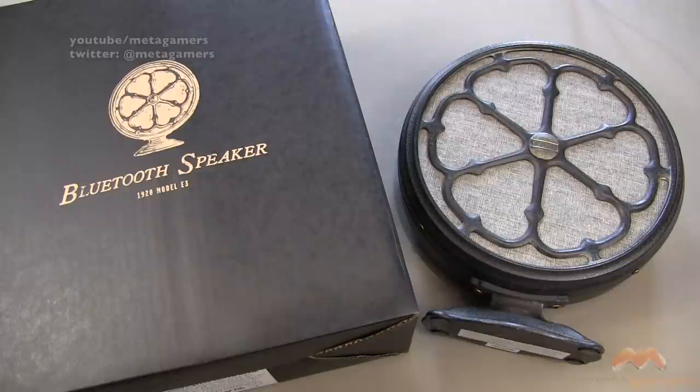Of course, you can check out Restoration Hardware online. If you've got a local mall in the US, check it out, because a lot of times that's where they're found as well.